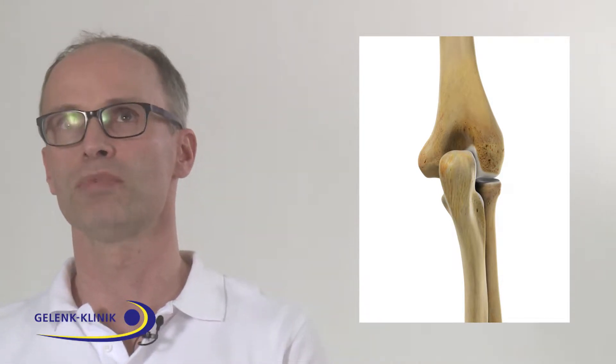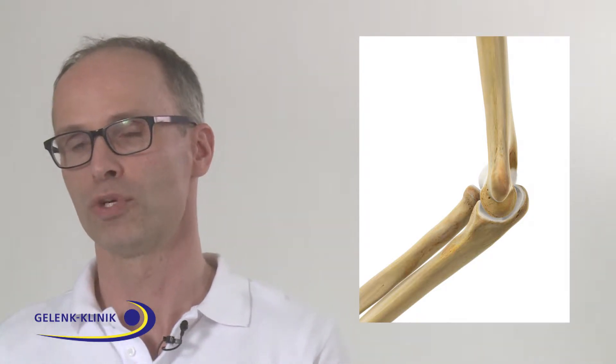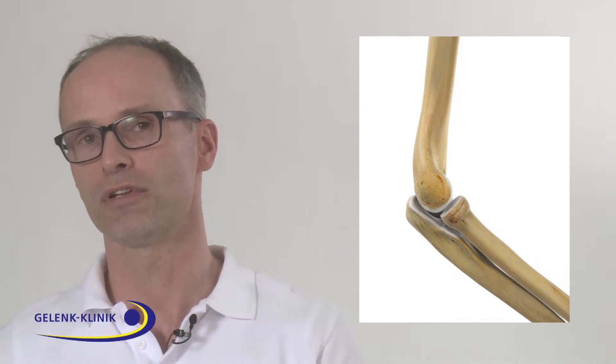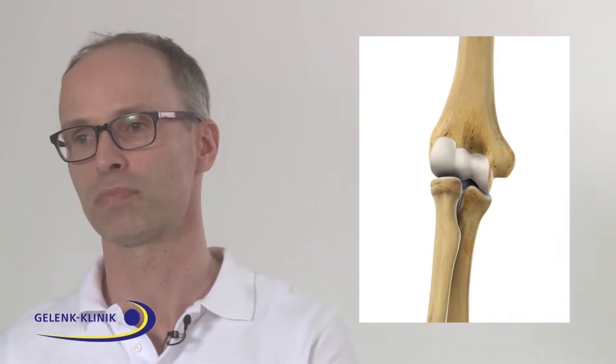So what we should do before recommending arthroplasty for patients is check what is the reason, what is the age of the patient, and what is the level of activity. All these points are very important to give the patient the arthroplasty he needs.